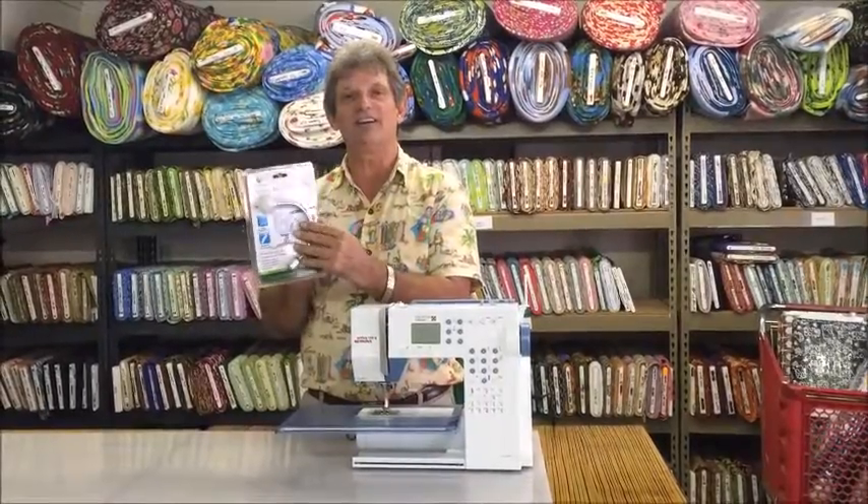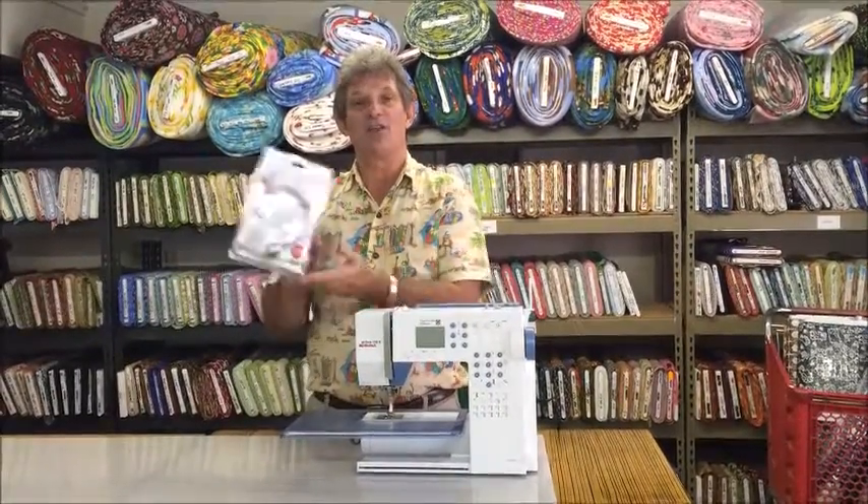Hi, I've received some questions about the new Daylight Company Natural Light sewing machine light that we have in stock now. So I thought I'd just answer them by making a quick video and show you how to mount it.